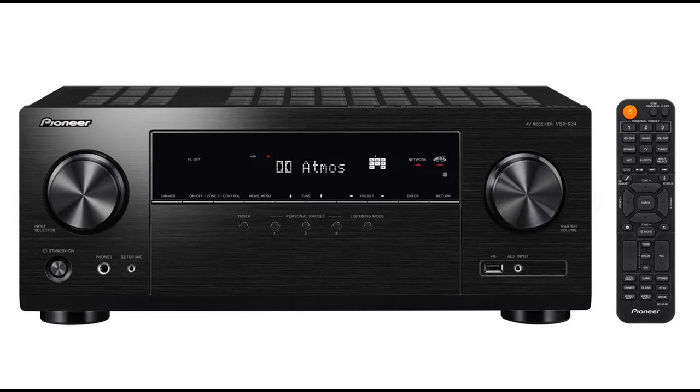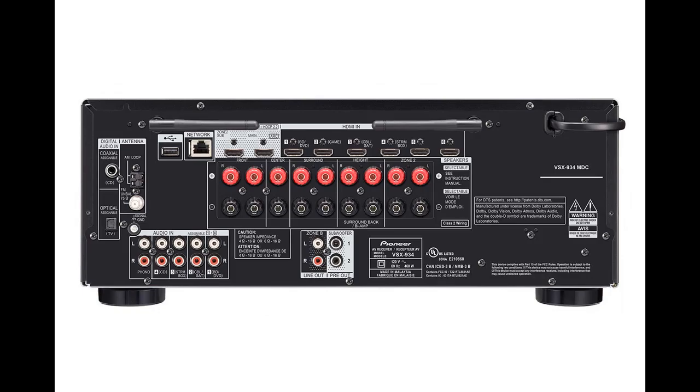Create the optimum acoustic environment with Pioneer's MCACC, Multi-Channel Acoustic Calibration System, developed with the expertise of professional recording studios. With the custom microphone, the system automatically compensates for differences in speaker size, level and distance.